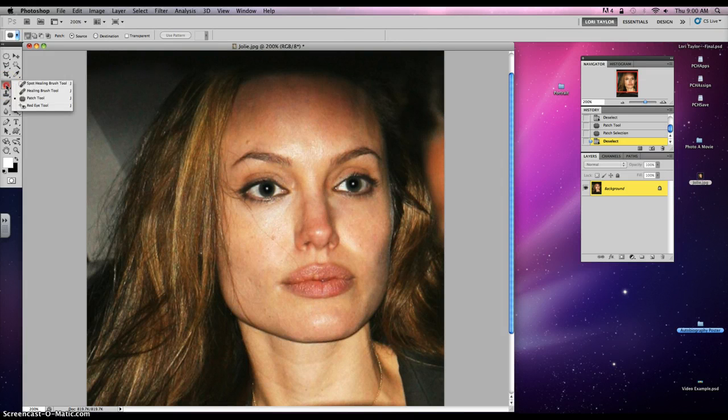Now we're gonna move on to the healing brush. You don't want to get mixed up with the spot healing brush — it's the one that doesn't have the little circle on it. How this one works is you're gonna take your brush and make it a little bit bigger than the blemish — I just hit my bracket keys. Then move it over to a clear part of skin, hold down ALT, click with your mouse, and then click over the blemish. It's like it never existed.